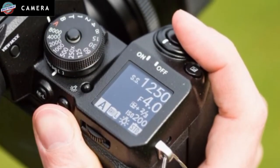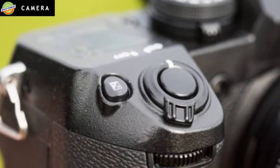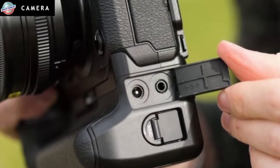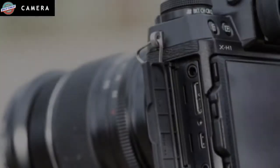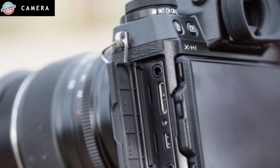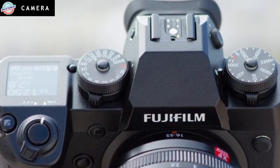Fujifilm has relied on its 24.3-megapixel X-Trans CMOS 3 sensor and X-Processor Pro for quite a few years now, and we've seen this winning combination filter down to X-Series models lower in the range, including the X-T20 and X-E3. This reliable pairing of sensor and processor is once again used in the X-H1, and like the X-T2, it provides a sensitivity range that spans from ISO 200 to 12800, expandable to ISO 100 to 51200.